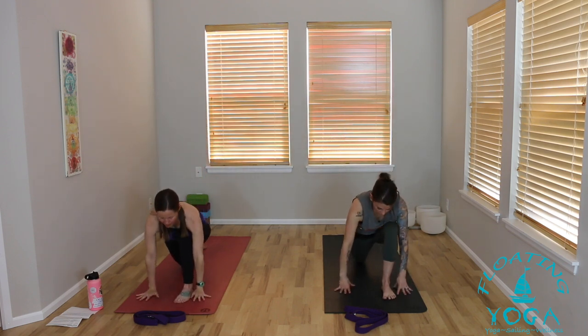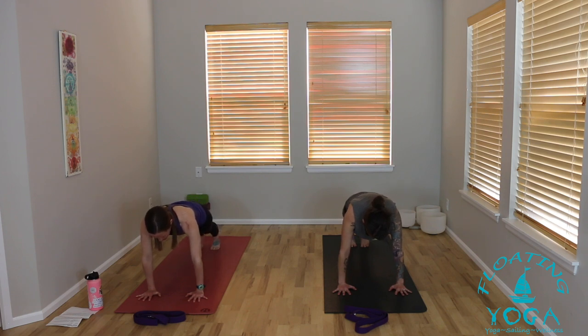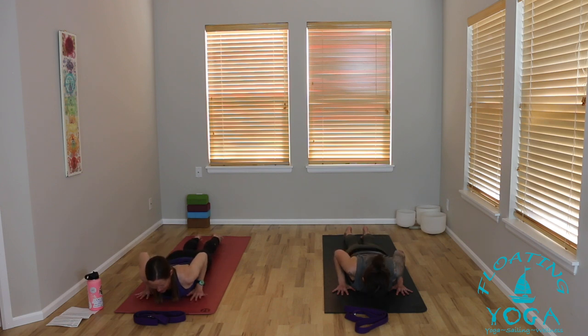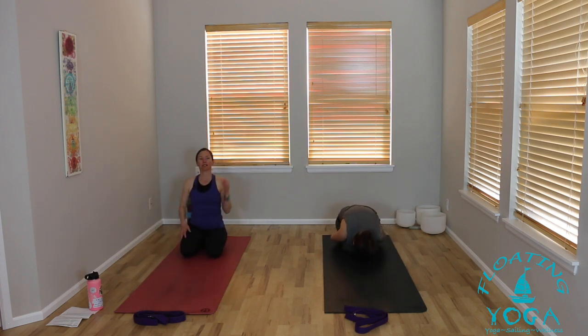Inhale, arms to the sky. Exhale, release your hands down, step back to a high plank, upper push-up, or tabletop and hold. Spread your fingertips, really press into your mat, shoulders above your wrists. Engage your low belly. Inhale, little shift forward. Exhale, lower all the way down — maybe knees come down first, maybe your body moves in one line to the floor. Three baby cobras: lift your heart as you breathe in, lower as you breathe out. Press back to child's pose or downward facing dog.